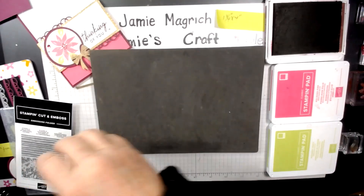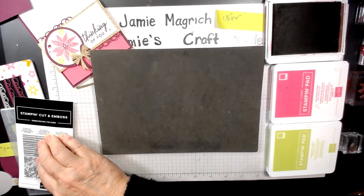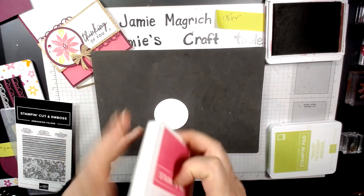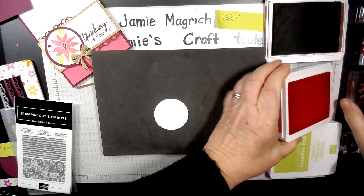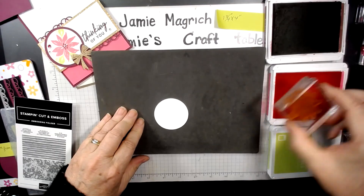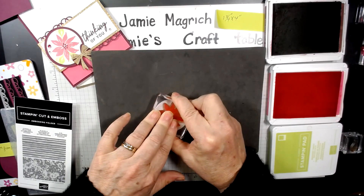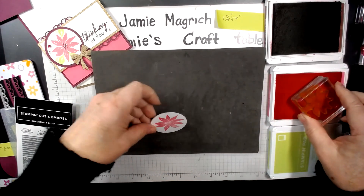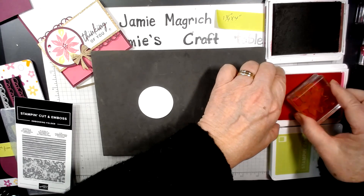Let's find the circle — that's what we're going to do our other stamping on. We're going to start with the Polished Pink and this flower. I'm going to stamp that flower right in the center of it. That didn't come out very well, let me turn it over and try that again. Make sure it's inked up well.